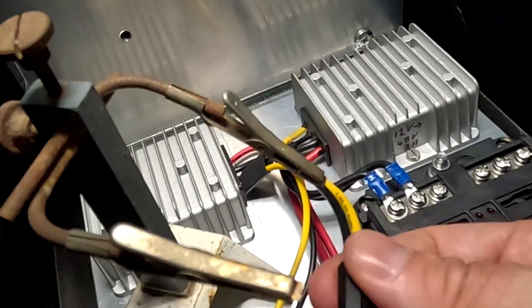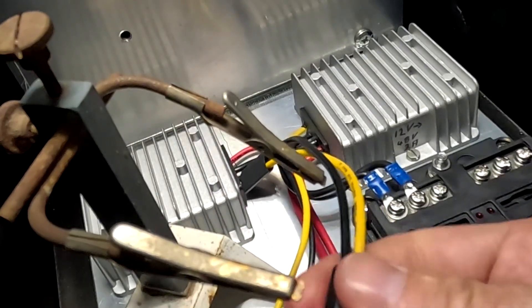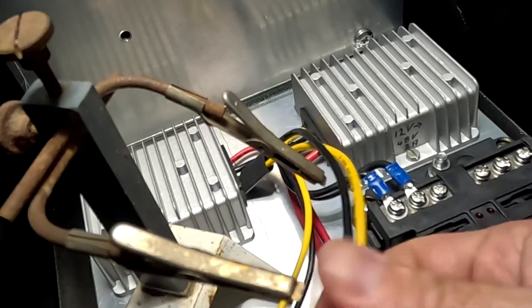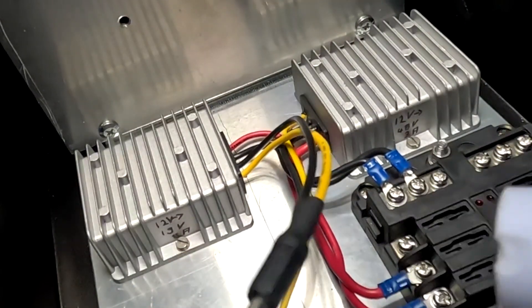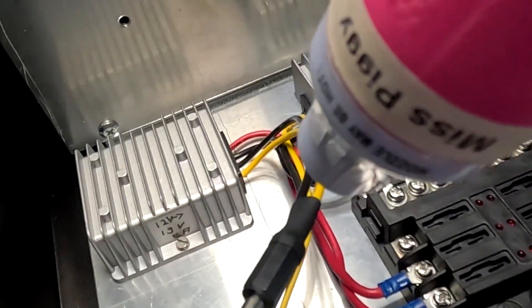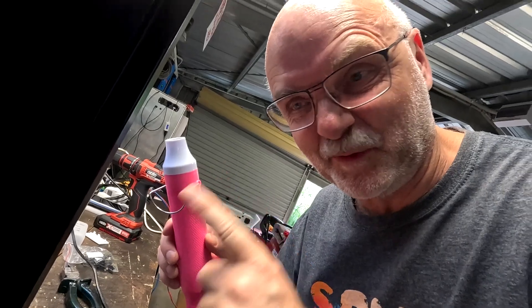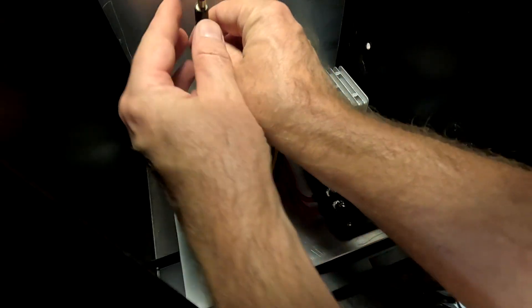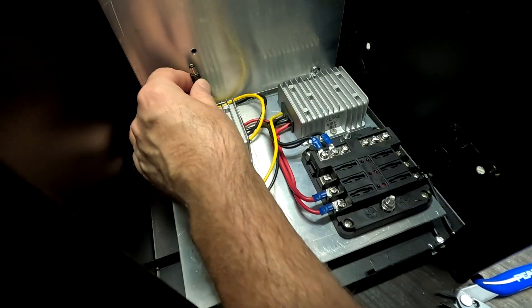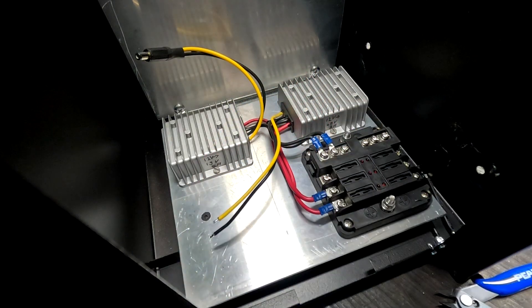Let's see if this works — oh yes, it does work! Not too bad actually. Yeah, definitely long enough. Okay, so this one is 48 volt — this is the POE switch.